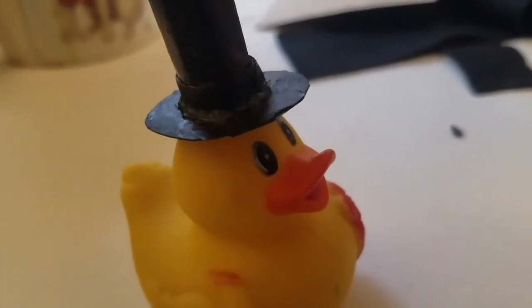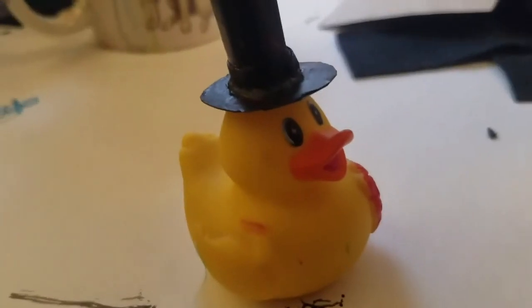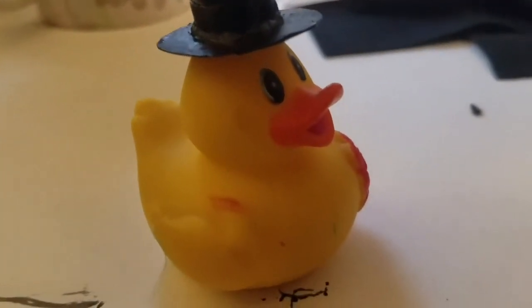I drew a duck. Here's the duck — you know, top hat. Bye bye. Subscribe to the newspaper ad or I will go into your house and seal your...